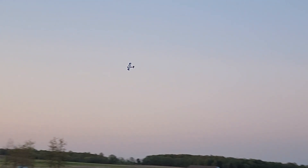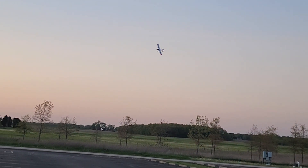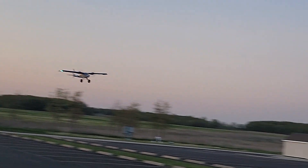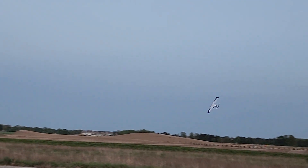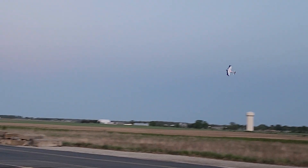One good thing is that because I've had my vision corrected I can see it pretty well, and I'm happy about that — because there were times in the past when I still had the cataracts that this would have been too dark to fly.